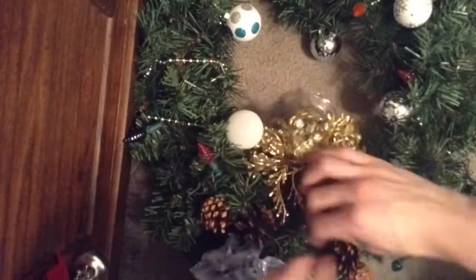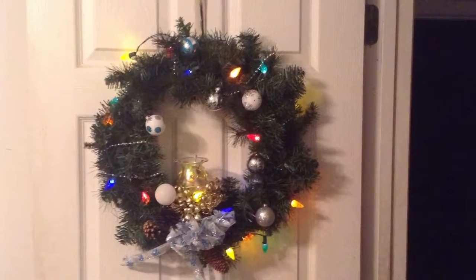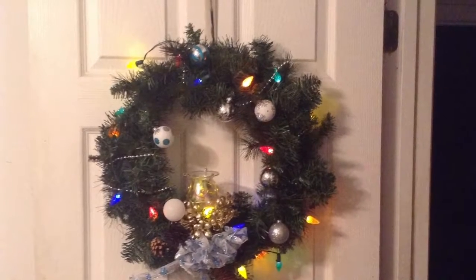Here we go, there we go, it's on. Put the lights on now. And here's the wreath. Bye, peace out.